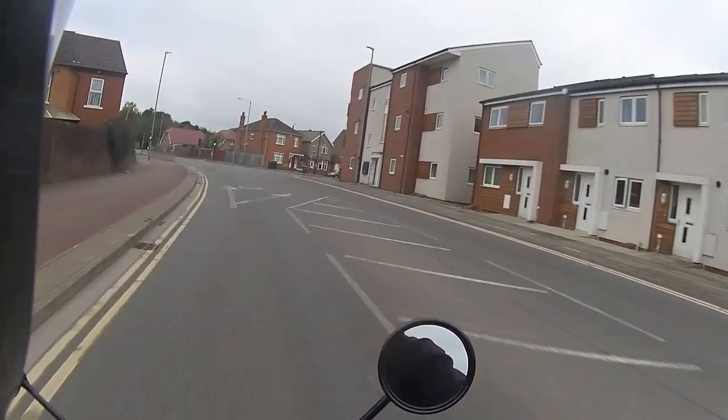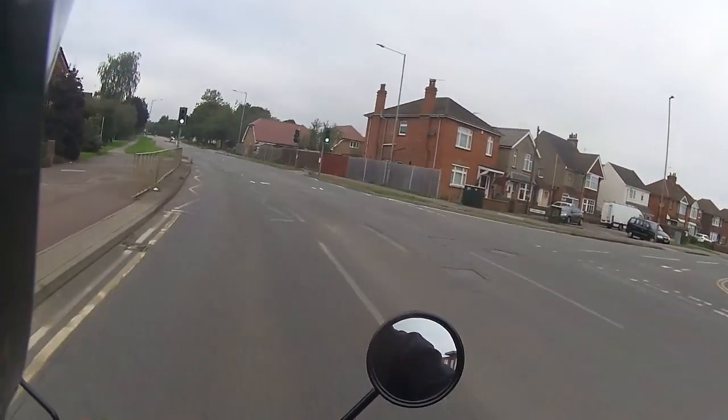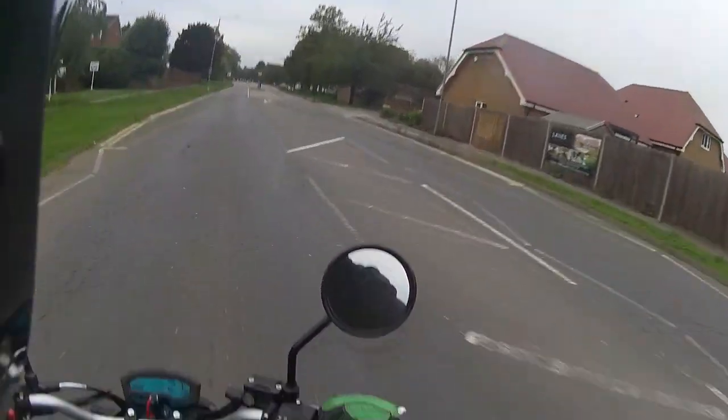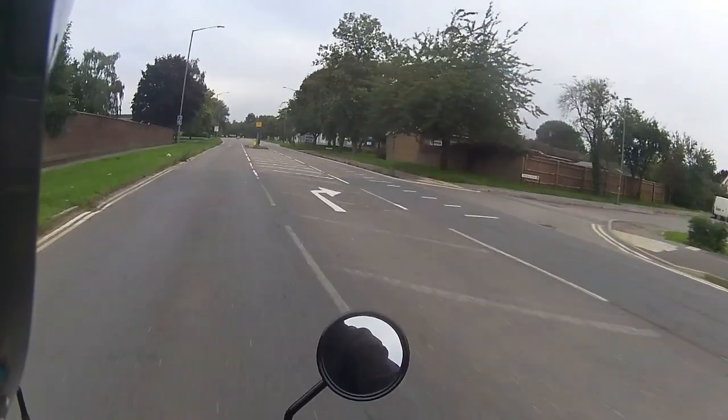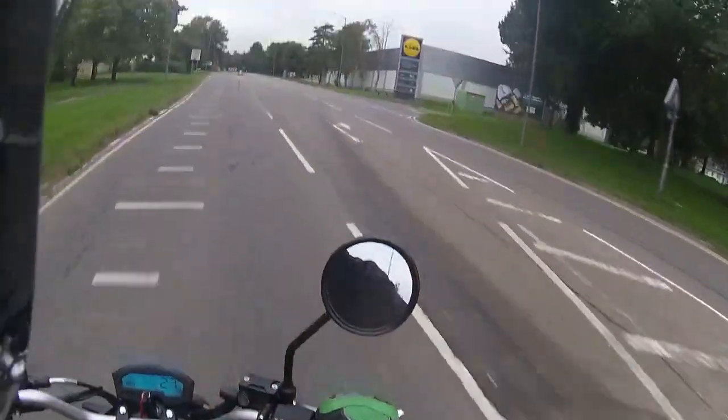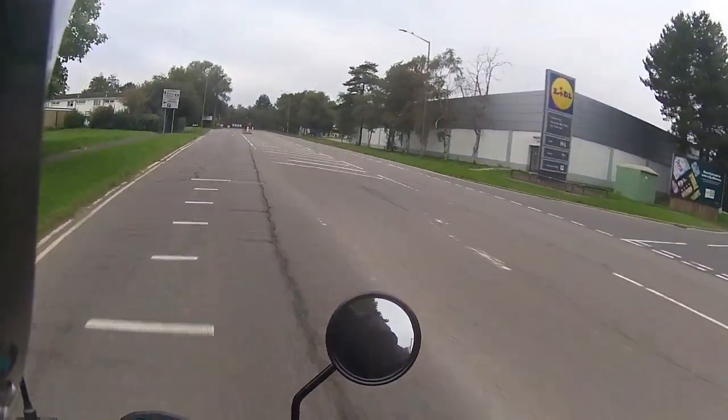It handles nicely, pulls through the corners, pulls through the gears. A female customer who had the red one absolutely loves it — she said she had never experienced such a good bike. This one's going out to the customer later today, so it's just down to me to do the final ride, check everything is all working, all present and correct, and I'm happy to let this bike go.